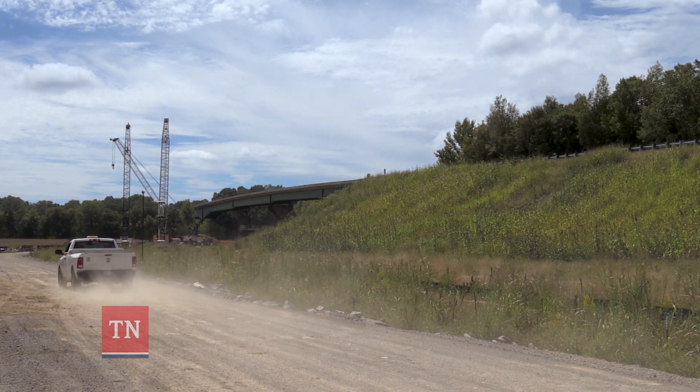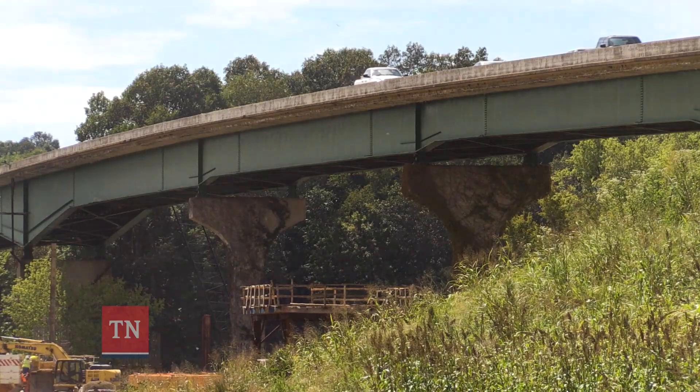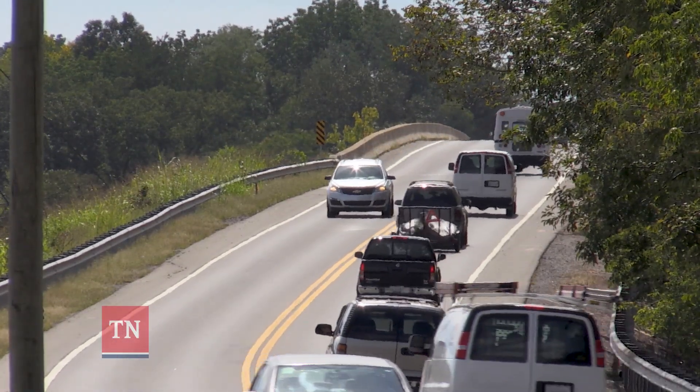We are actually replacing this old bridge. This bridge was originally built in 1965 and it is outdated. It's only two lanes and we're getting ready to build a five-lane structure.